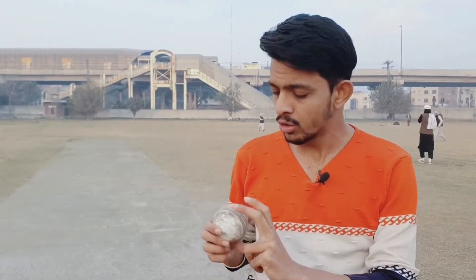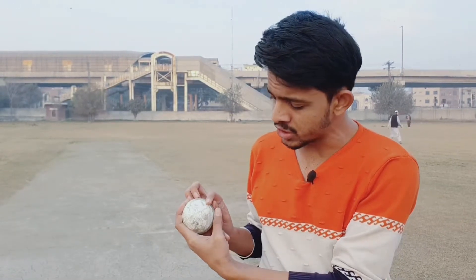So today we will talk about how to swing the new ball. When we swing it, we should build our grip correctly, our thumb position should be right, and our grip will be good.